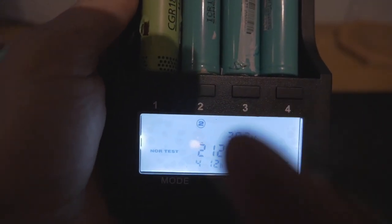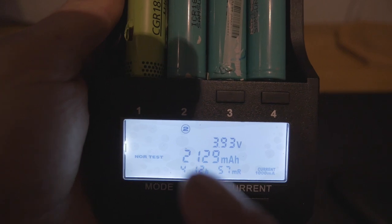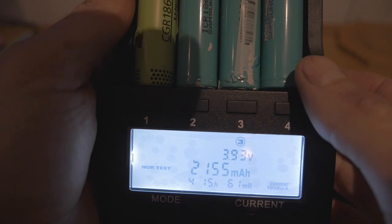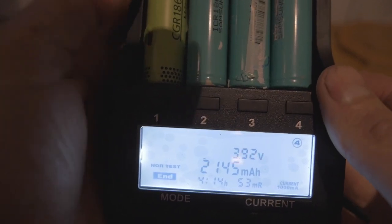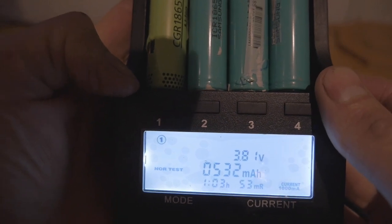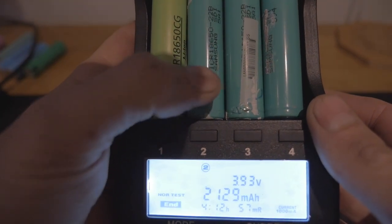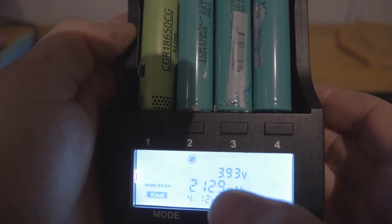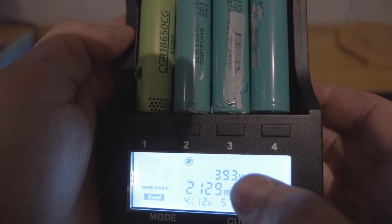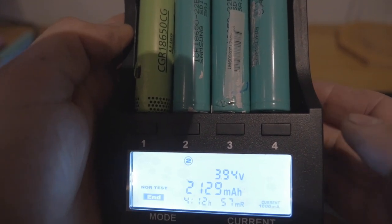As promised, I said I'd show you what happens when you get to the end. This happens to be cell number 2 and you can see it's got 2,121 milliamp hours in it. Cell 3 is 2,155, cell 4 is 2,145. Cell 1 is still going through its test. What I would now do is write that milliamp hour value on the side of the battery. It's going through its recharge at the moment — the END is flashing — and you can see the volts going up, 3.93 at the moment, which will go up to 4.2 volts and then give a solid END.